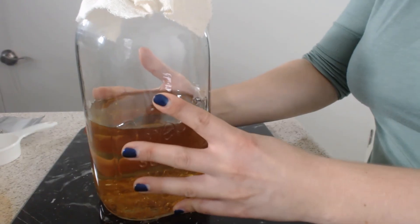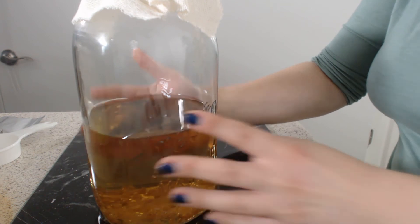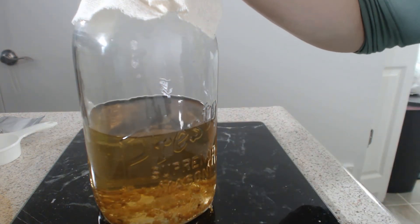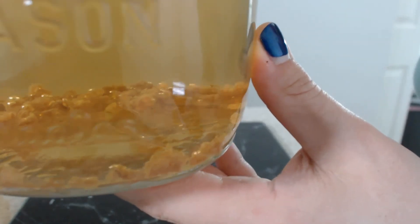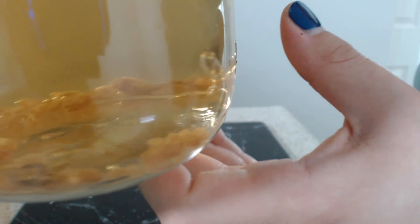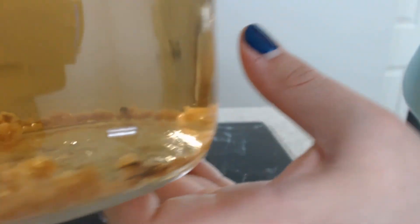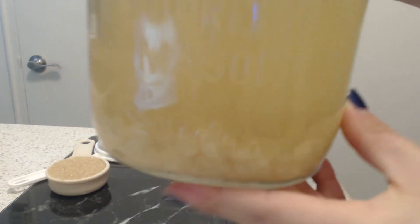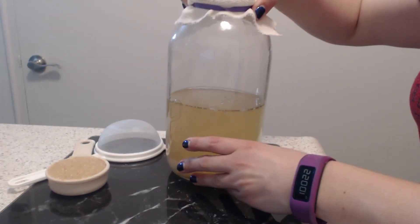Place your jar in a warm spot in your home for three to four days while the water kefir grains rehydrate. After three to four days, the kefir grains should be nice and plump and translucent, meaning they are ready to start producing water kefir. It is now day three, and as you can see, the water kefir grains have plumped up — they are now translucent, and after I strain these grains, you'll be able to see that much better.